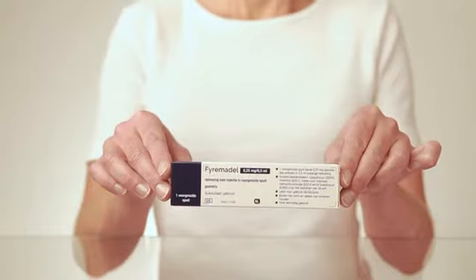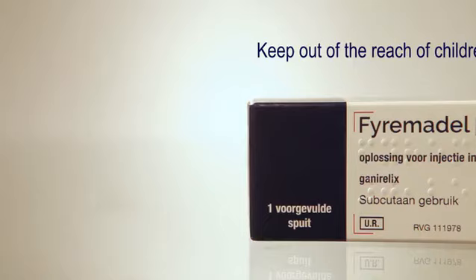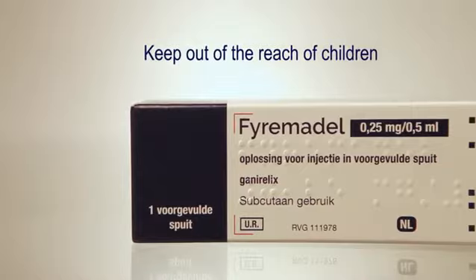You and your doctor have agreed that you will start using Feramadil and when you are going to start the injections. Feramadil does not need to be stored in the fridge. Keep Feramadil out of the reach of children.